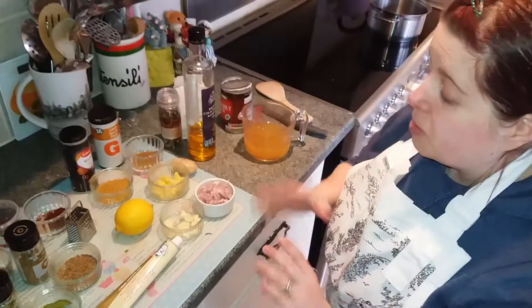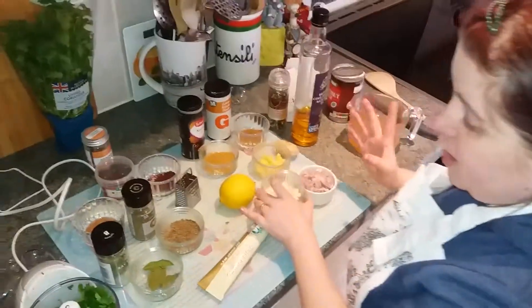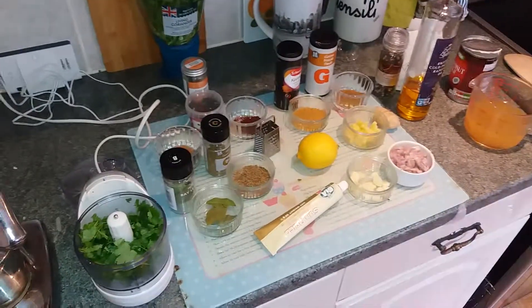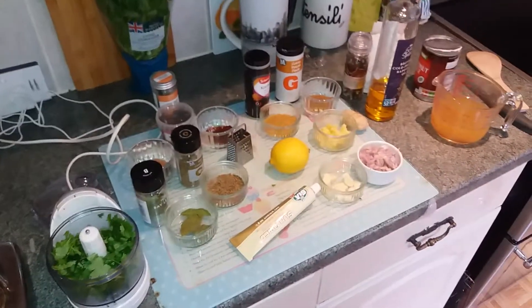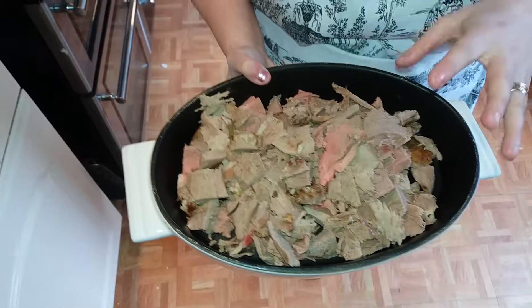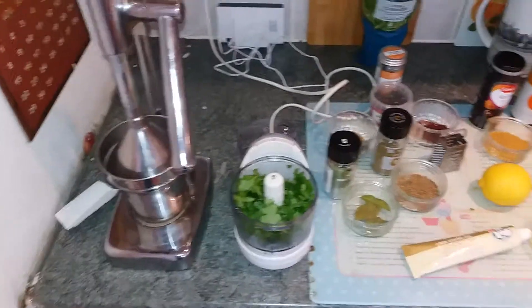Hi Cookettes, today we're going to be making a lamb curry. Because it was Easter yesterday, we made a lamb roast. It was really nice, but we had so much lamb left over, so I'm literally just going to show you what to do with the leftovers. These are all the leftovers from the lamb — you're looking at about 5 ounces, just enough to make the curry.